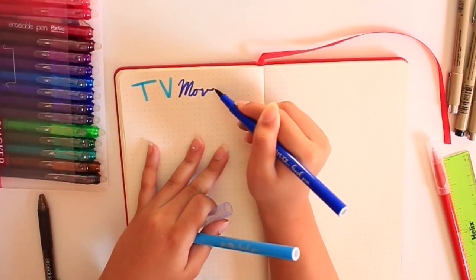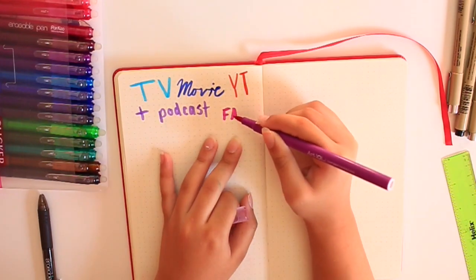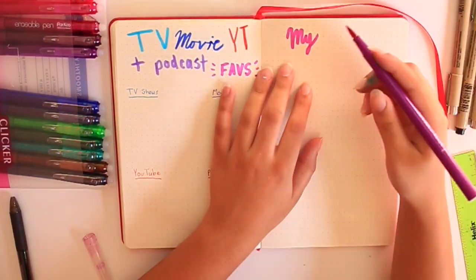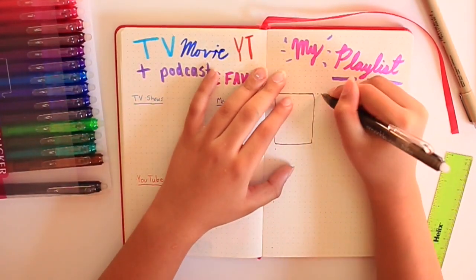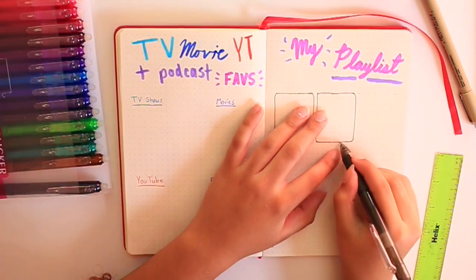Now we're at one of my favorite pages of this spread. I consume a lot of media and I like to kind of remember certain things that I really enjoyed or found that month just to keep track. So I like to do a TV, movie, YouTube, and podcast page. And I recently realized I have a lot more favorite songs than any of the other stuff, so I wanted to do an entire dedicated playlist page.